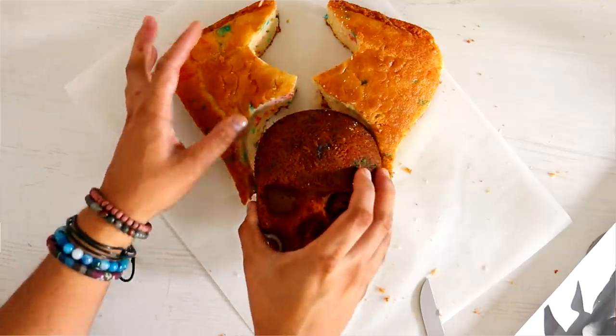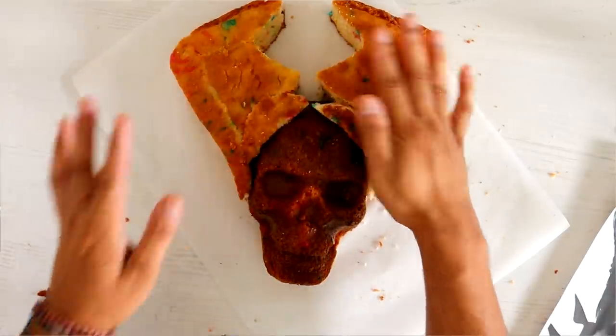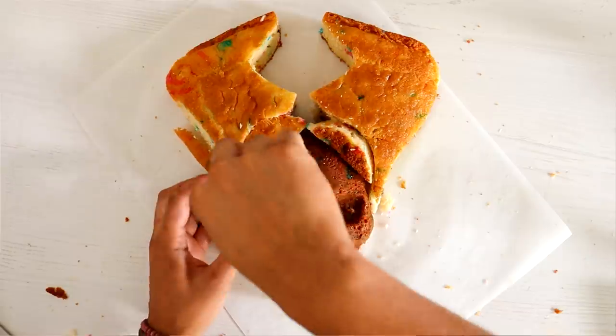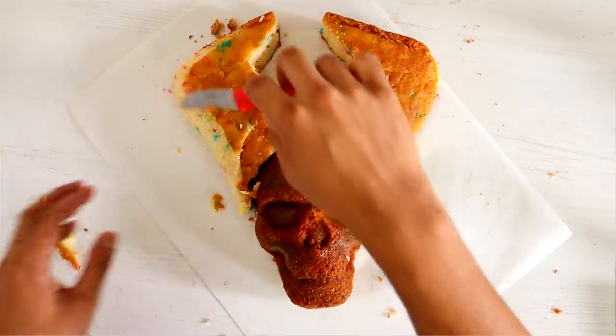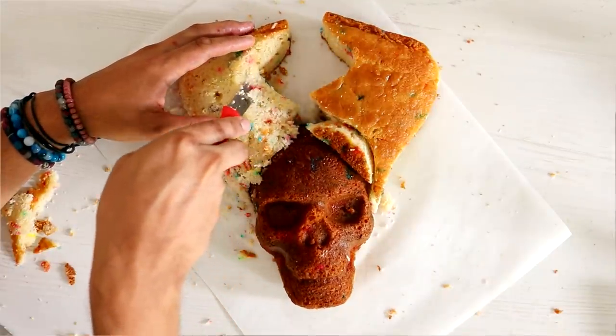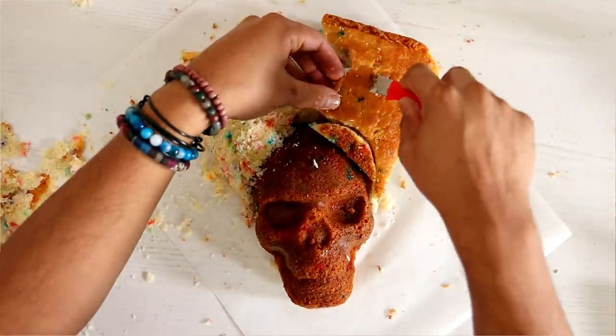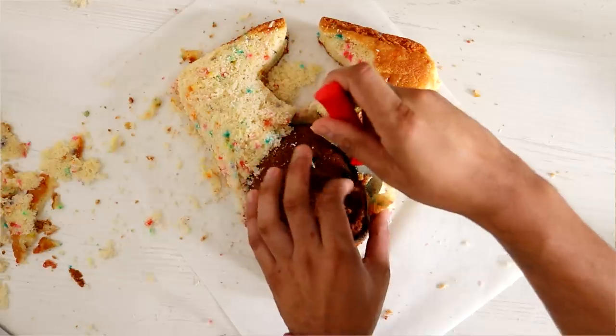I fit my skull cake in between my two horns and started to shape the Maleficent horns — just rounding down the edges. It doesn't look like Maleficent yet, it just looks like a really awesome skull, maybe even like a devil with horns, but it'll get there.